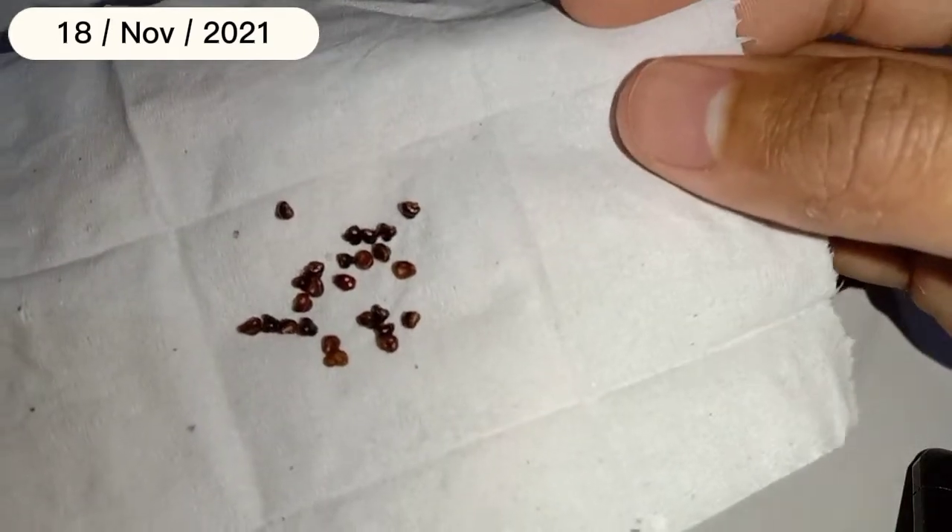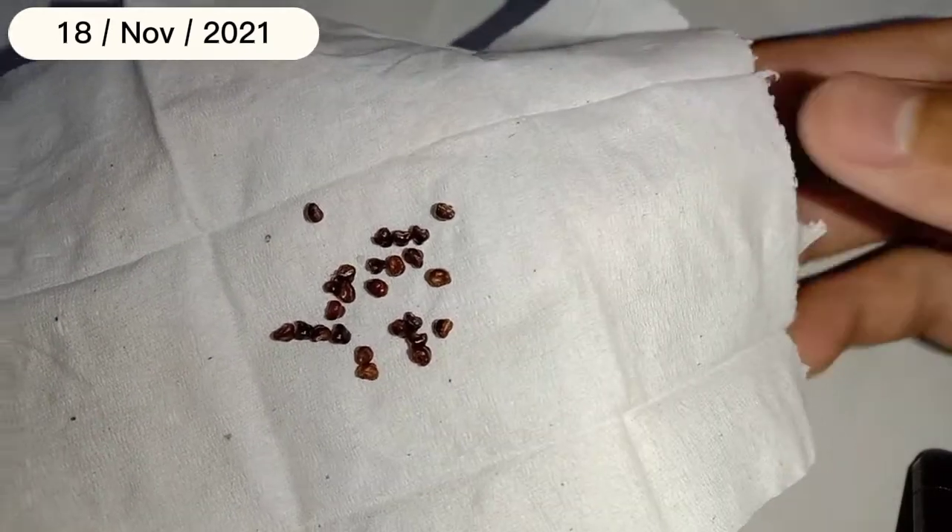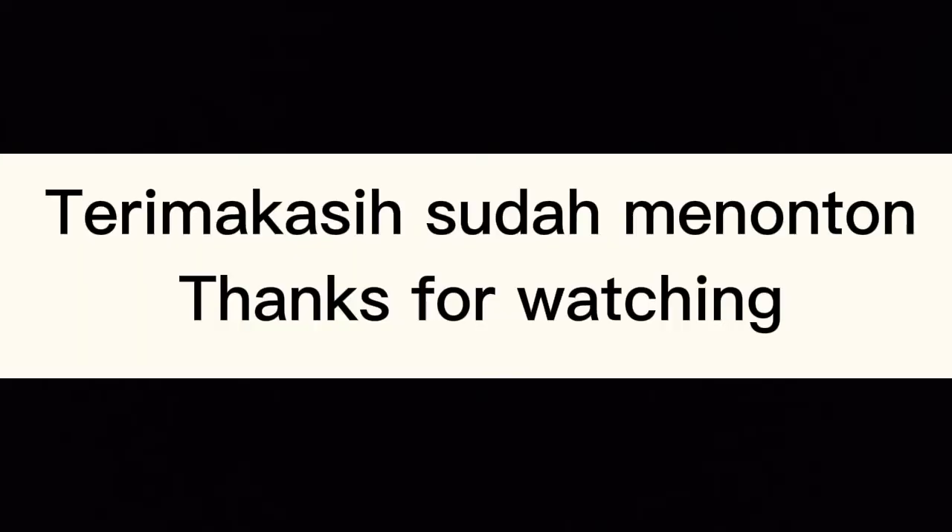Oke, hanya ini yang dapat saya sampaikan. Kurang dan lebihnya saya mohon maaf yang sebesar-besarnya. Terima kasih.